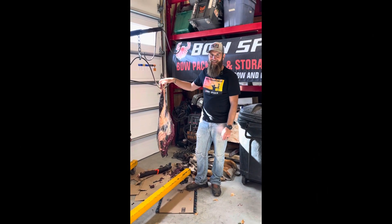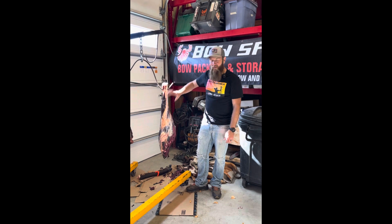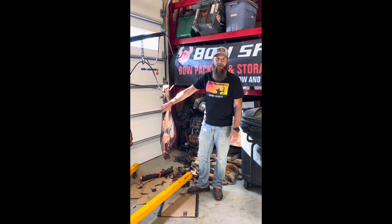Hey guys, David here with Radcast. I was fortunate enough to be successful this fall on an elk hunt. I wanted to quickly show you a boning video and a little bit of a meat grinding video. We do all our butchering here at home.